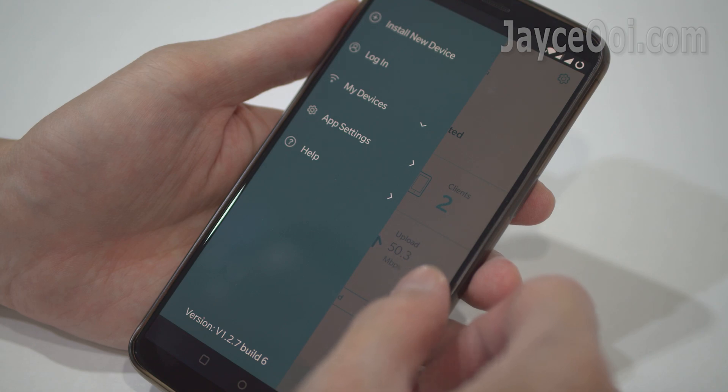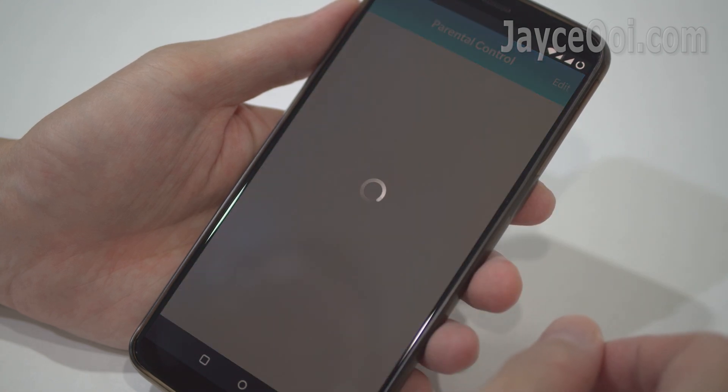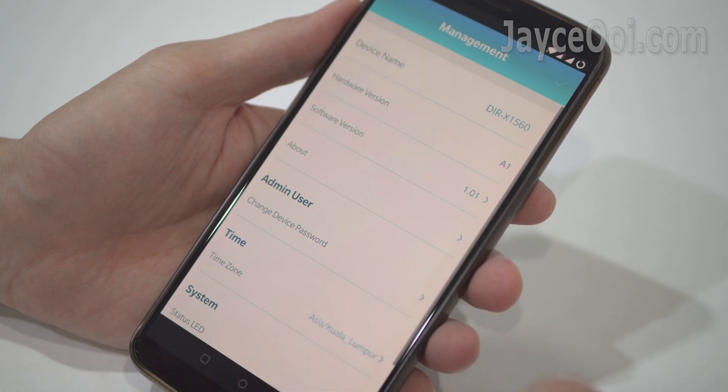You can start using the router then, or configure it to suit your needs. You can use the D-Link Wi-Fi app or the web interface to do so. Easy to use and navigate, no doubt.